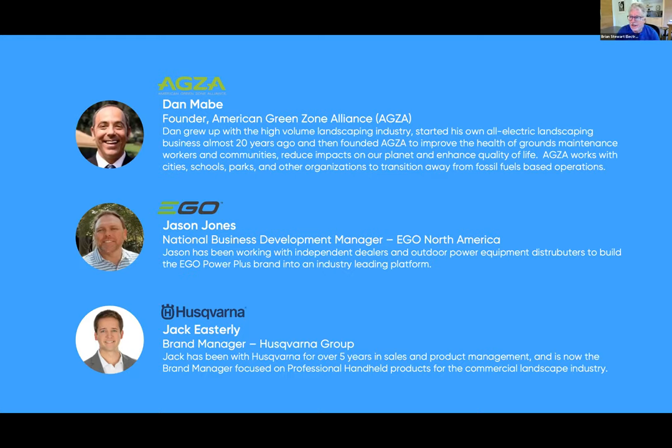That's why we're excited to introduce three fantastic guests. Dan Mabe is the founder of American Green Zone Alliance, AGZA — possibly the single individual in the country who knows more about this topic than anyone. Dan grew up in the mow-and-blow business, started his own all-electric company 20 years ago when the tools we'll talk about today did not exist — cobbling together what he called 'Franken equipment.' As tools got better, he started helping cities, schools, parks, and other organizations transition their fleets.